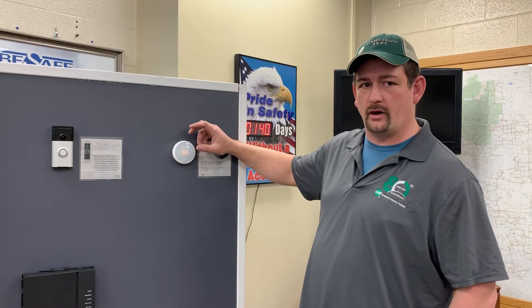I'm Chris, one of the Jackson Connect installers. Today I'm going to show you how to connect the Nest thermostat.